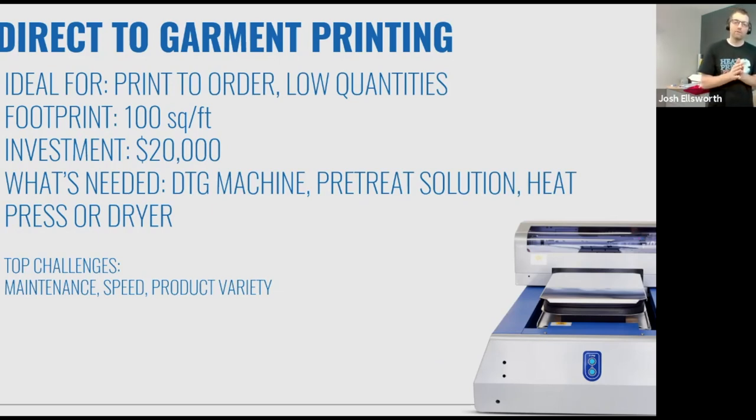That third one is direct-to-garment printing. This is a buzzword a lot of people know — it sounds like the most obvious way to print directly on the t-shirt. When you think about it logically, that should be the easiest way and should be the best technology. Not so much. What is great about direct-to-garment printing is you can print to order, and it's ideal for low quantities. You can print a quantity of one. You'll need about 100 square feet dedicated to a DTG printer workflow — not only the machine, but also a pre-treat solution and a heat press or dryer to cure the print.